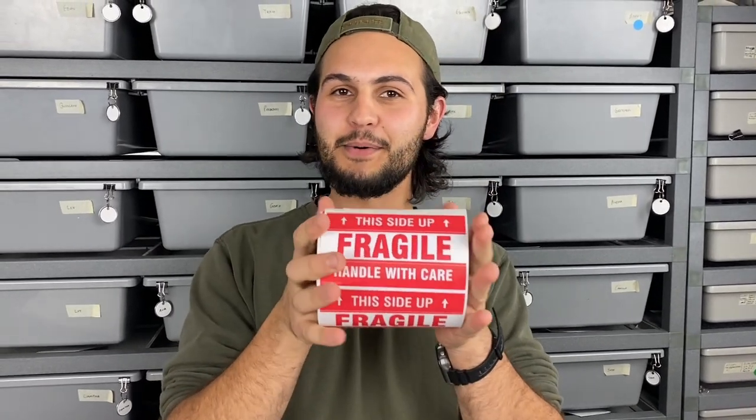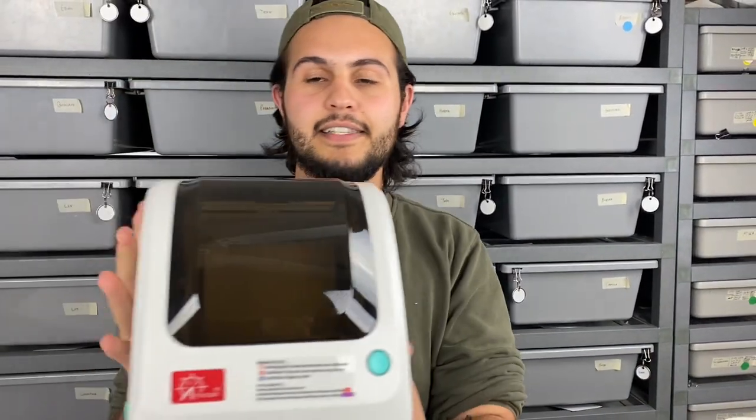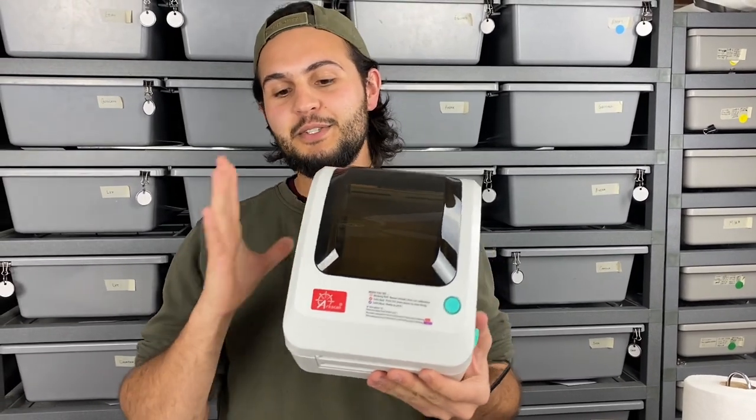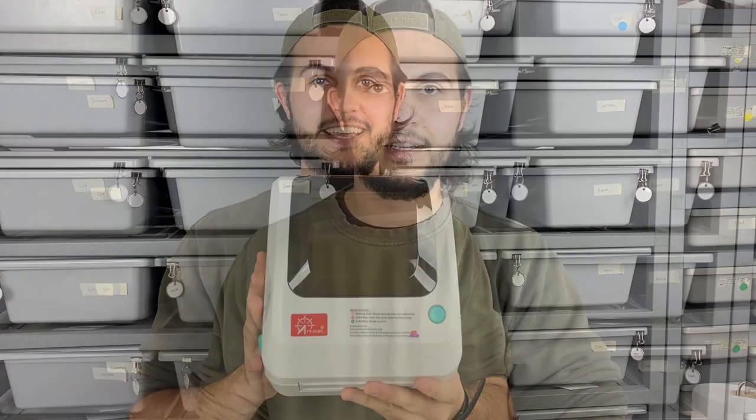We have an extra label — we like to have it so those handling the package are more careful with the live animals inside. Paper towels are used inside of the snake bags to create a little more volume inside that snake bag during shipping. And the last thing, which has been super beneficial for us, is this ArcScan label printer — we'll talk a little more about it in a second.